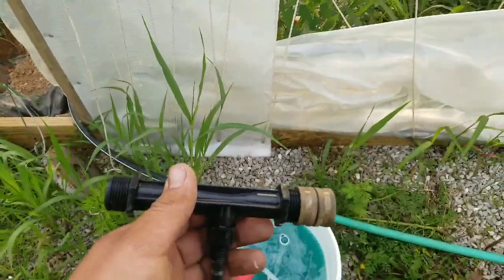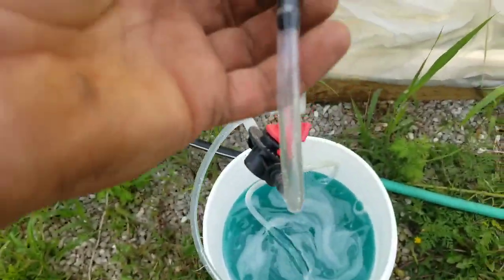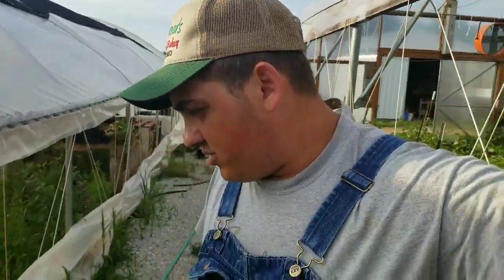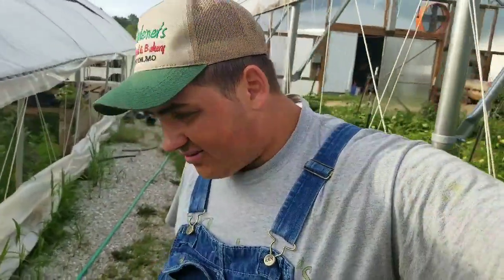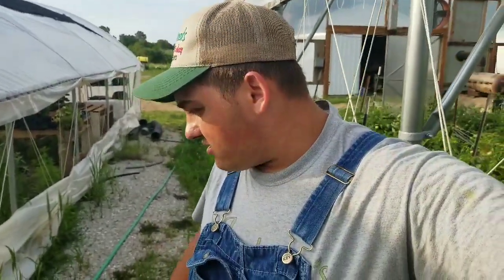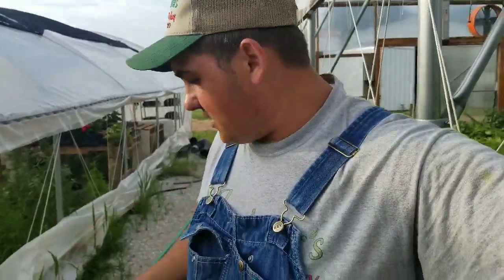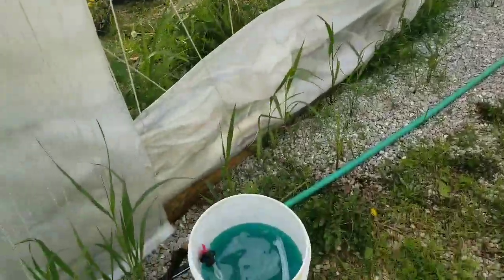This is my header line where the fertilizer goes in. I have this contraption I bought off Amazon — the link will be in the description box below. It uses water pressure to suck up the nutrients and pump them through. An important tip: make sure you let the water turn on first so the irrigation lines fill before you pump fertilizer — you don't want to waste any. I'm putting one pound of 9-15-30 fertilizer for about 200 plants in here, then I connect the siphoner and let it pump out until it's empty.